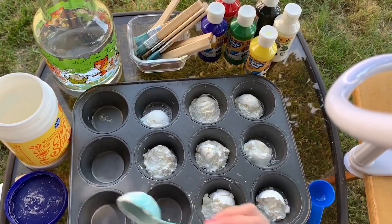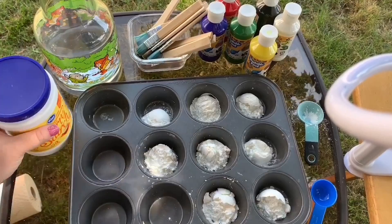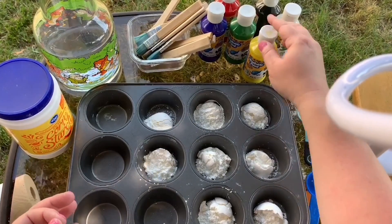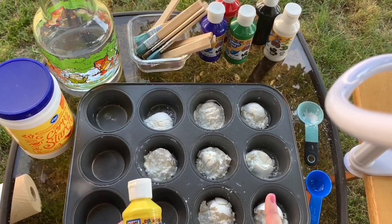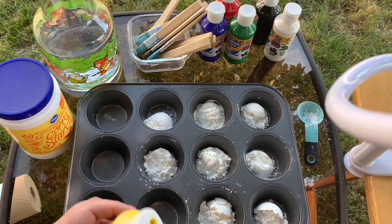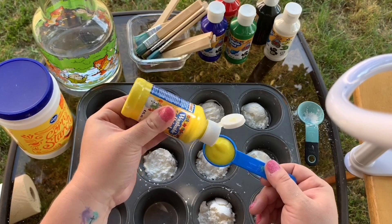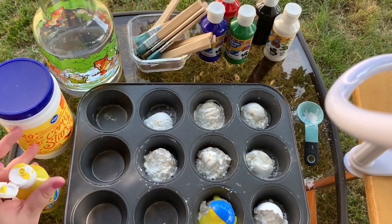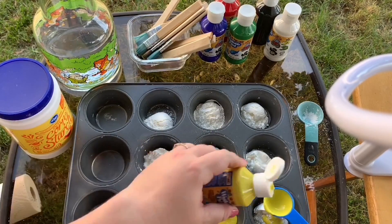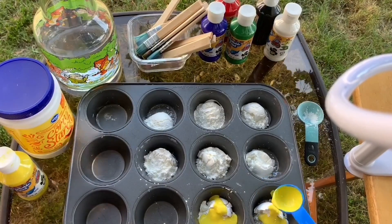Setting that aside, I am now going to add a tablespoon of color in with my tablespoon of cornstarch right into my cupcake tin. Starting with yellow, I am going to add one tablespoon of yellow. The amount of paint is adjustable based on how vibrant you'd like your colors. For my orange, I'm going to add about a half a tablespoon of yellow, perhaps a little more because the red is vibrant and I want my orange to be a true orange instead of more red.